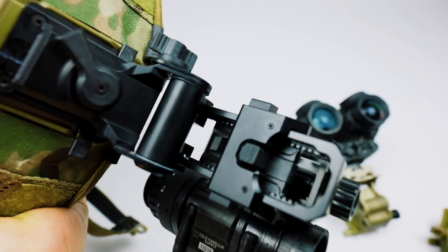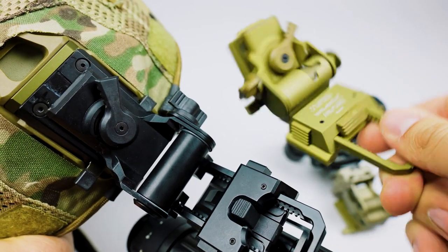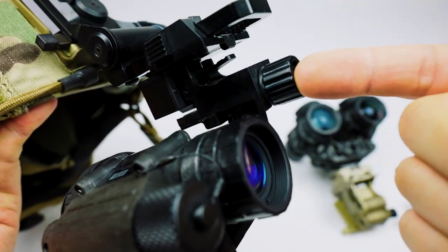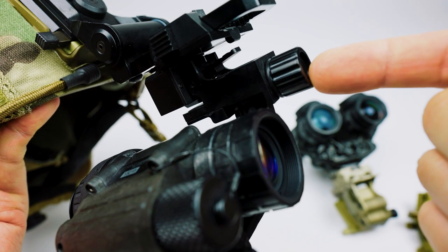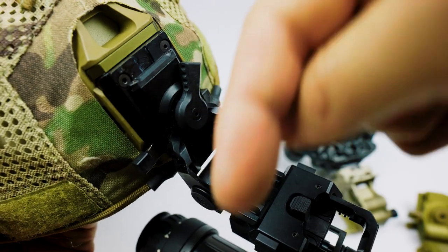The Wilcox G11 costs about less than half of what a comparable Wilcox dovetail mount costs, and you can save even more money because you don't need a J-arm — you can just use the bayonet arm that your PVS-14 ships with. I'll put a link in the description box below.